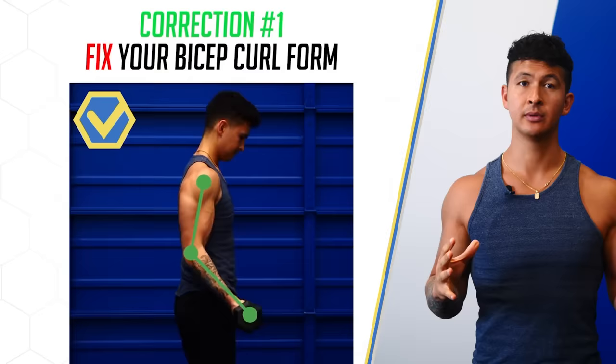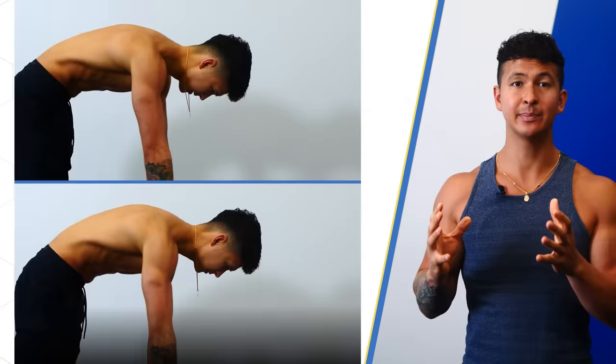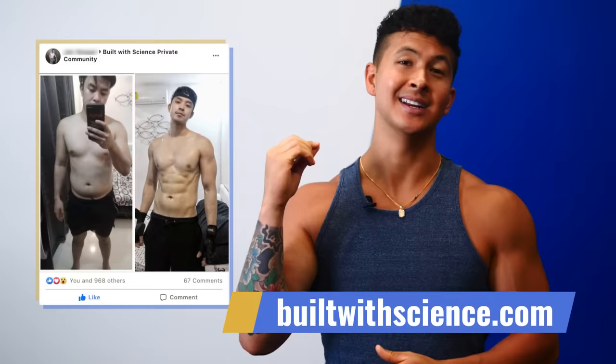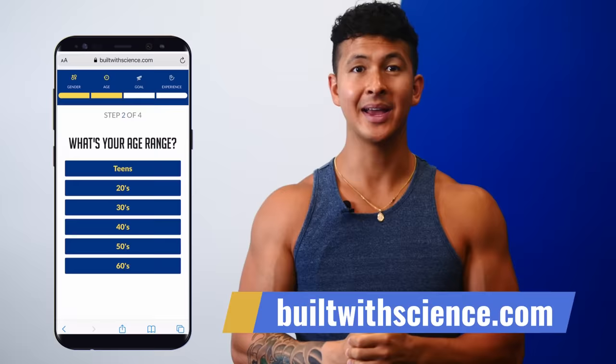Make these five changes and you'll instantly feel and see the difference, even if you're using lighter weight than you usually do. It's important that you take the same detailed, science-based approach to all of your exercises — by doing so, you'll maximize every single rep you do and will get results faster and easier. For a step-by-step plan that has helped thousands of others lose fat and build lean muscle, head over to buildwithscience.com and take the analysis quiz to discover which program is best for you. Thanks for watching, don't forget to subscribe, and I'll see you next time.